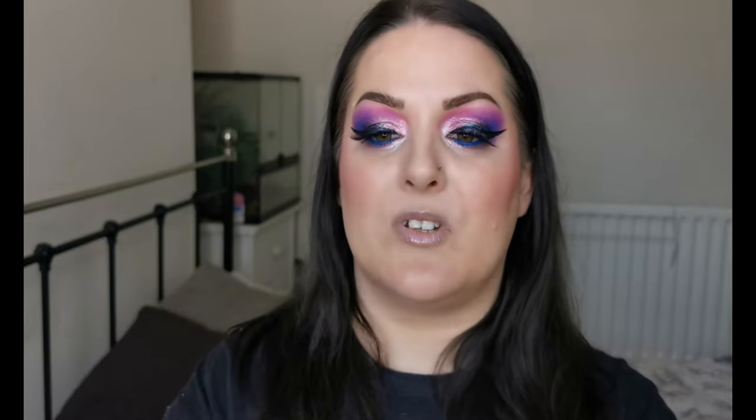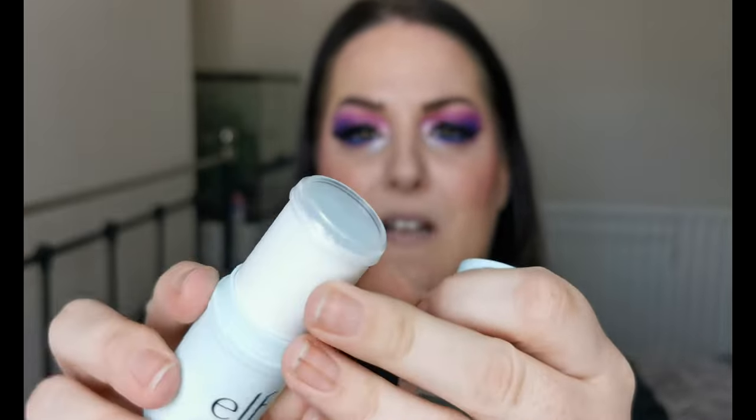Then we have the Elf Prep and Hydrate Balm — I'm actually wearing this today. It's a stick primer with a little cap to stop it drying out, and it twists up. I really enjoy this one; it's especially good under matte foundations, so this is going nowhere.